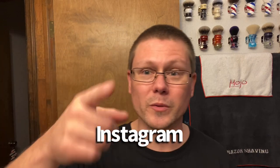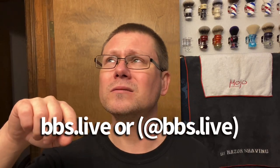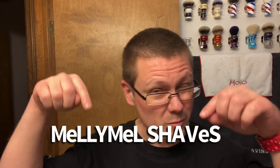You guys have seen BBS Live at BBS dot live. Mel actually has a YouTube channel — I'll put it in the description below. Melish Mel Shaves. You guys should know who these guys are — very energetic. We know who Mel is.